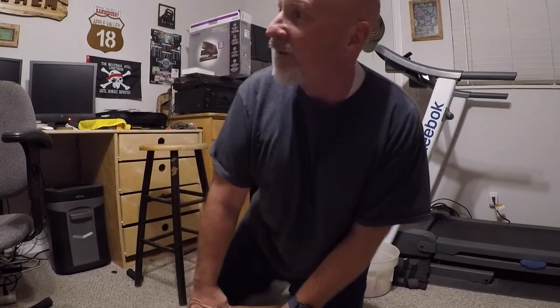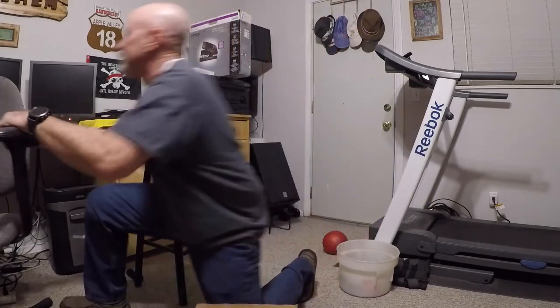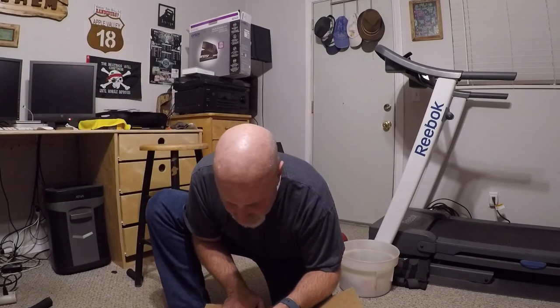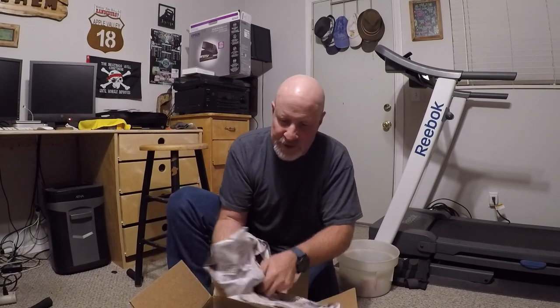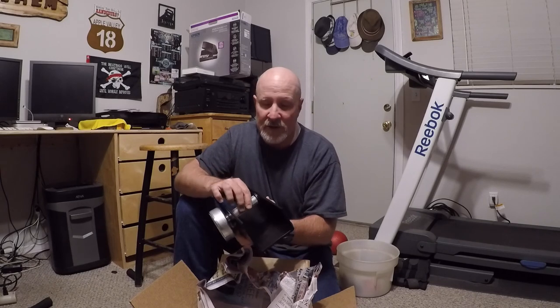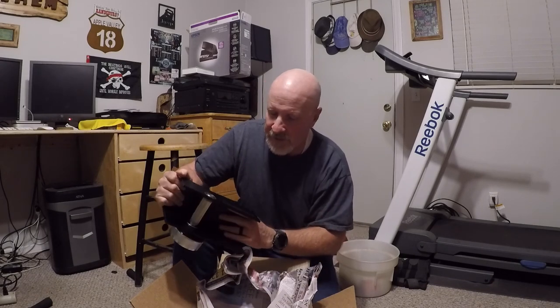I got another package in the mail I want to open up quick. I had so much fun doing that bike build that I got another type of bike kit. This is a friction drive kit from Stanton. Looking at it, this mounts up to a four-stroke weed whacker motor, and that's the drive gear that'll actually ride on the tire. It's made out of really nice aluminum and it says Stanton on the side.